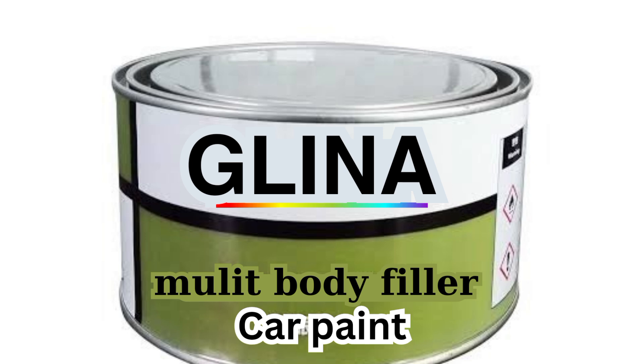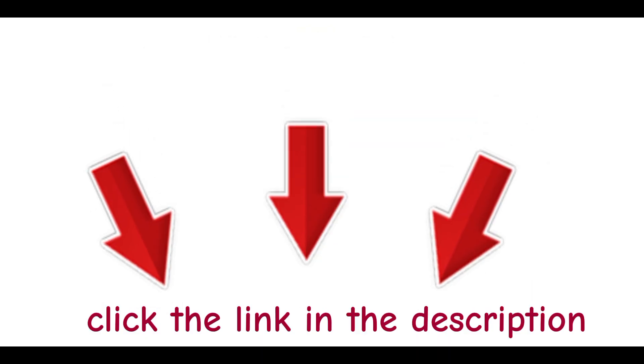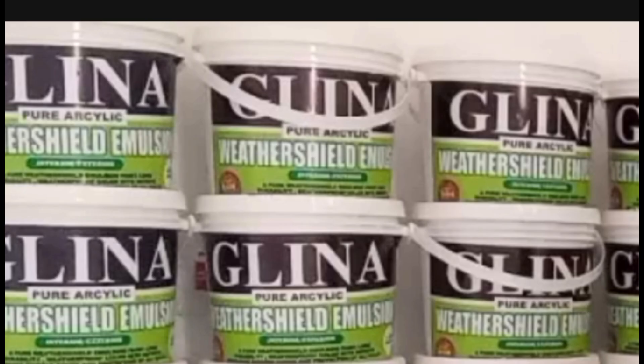If you love this step-by-step breakdown and want to take your skills to the next level, click the link in the description below to schedule a clarity call with us. Let's see if we can work together to help build your paint manufacturing business from the ground up. Don't miss out — this could be the game changer you have been waiting for.